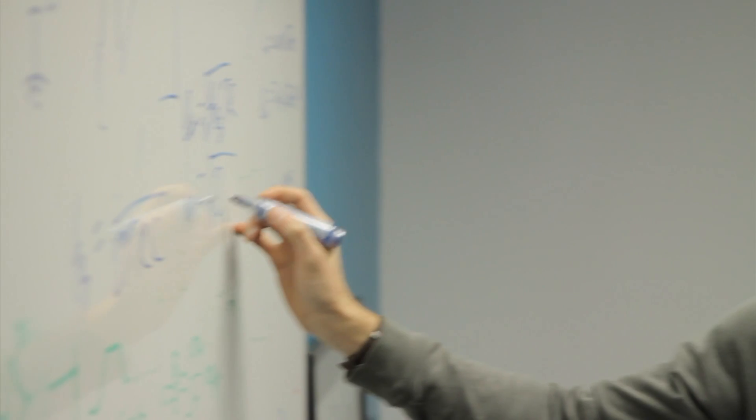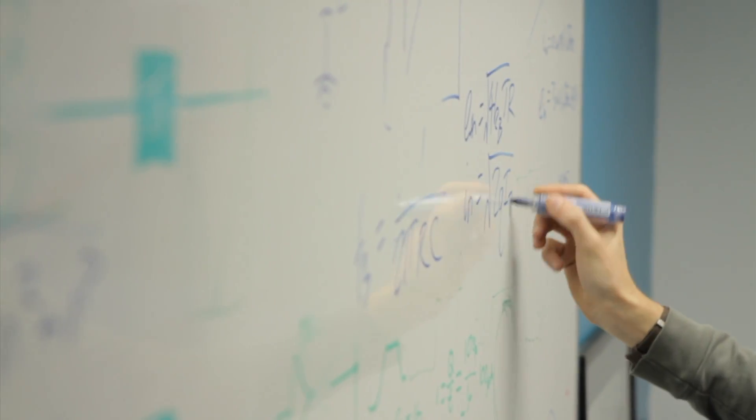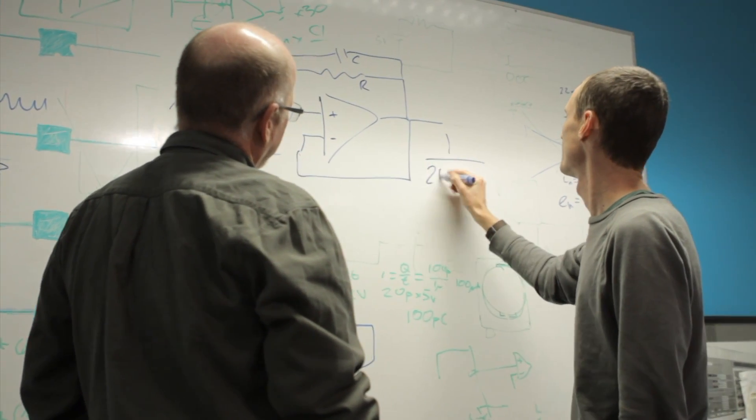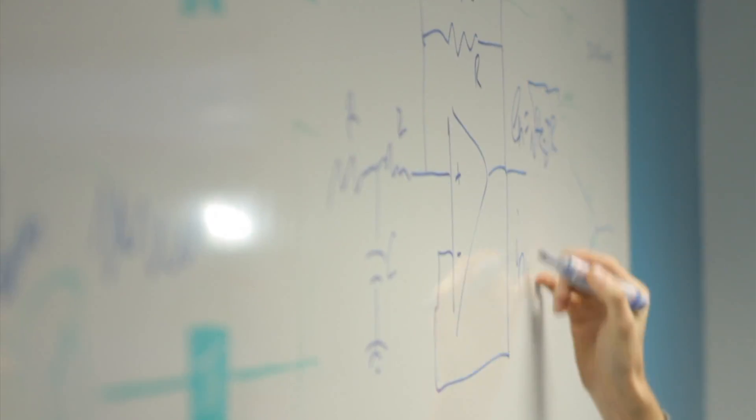He's now making the transition to becoming a postdoctoral research assistant, and part of the support that we give him during that process is helping him to develop his own ideas and apply for funding so that he can start his own career.